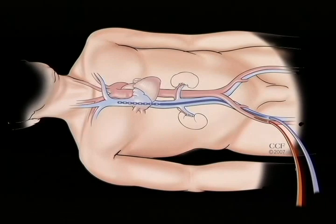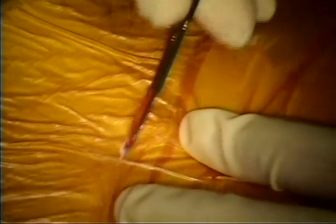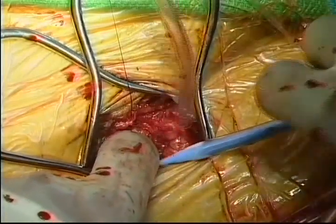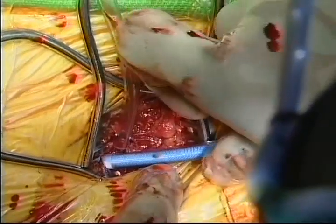With the heart exposed, femoral cannulation is the next step. A single venous cannula will be positioned with echo guidance such that it traverses the right atrium and extends to the superior vena cava. Femoral arterial cannulation is standard. The femoral artery and vein are exposed with a 2-3 cm incision. The femoral arterial cannula is placed through a purse string using guide wire technique.